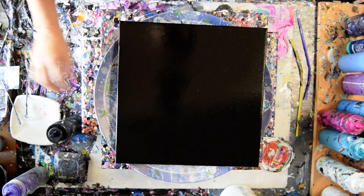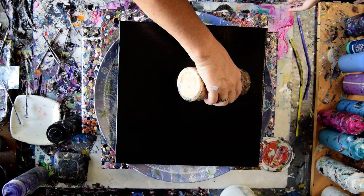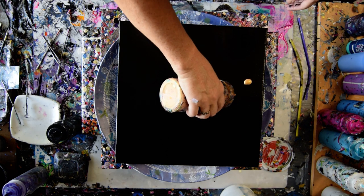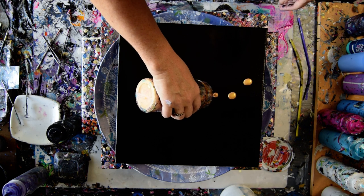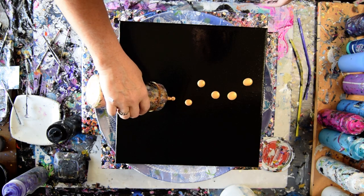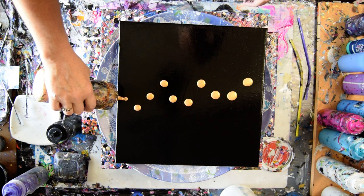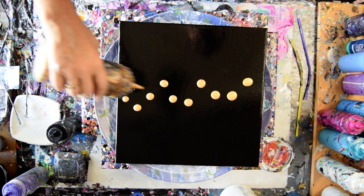It doesn't want to come off. My canvas is wet. I'm going to put down some Decorate Americana 24 karat gold dots, because it's worked with colors so why not the gold?